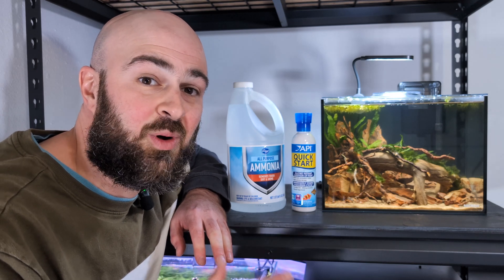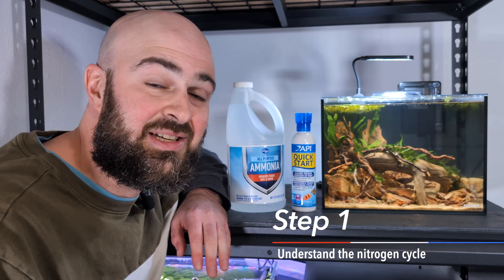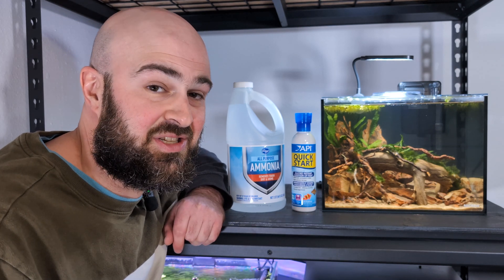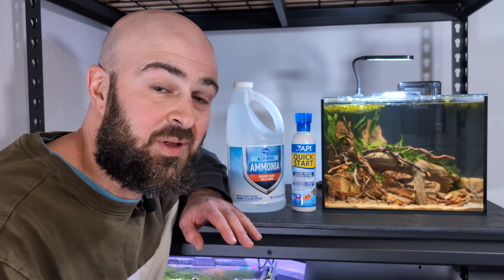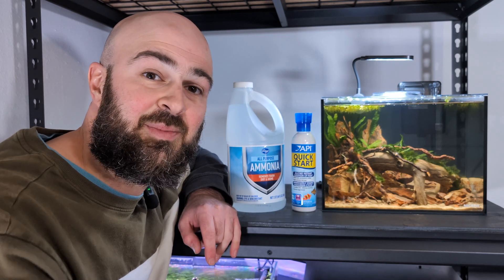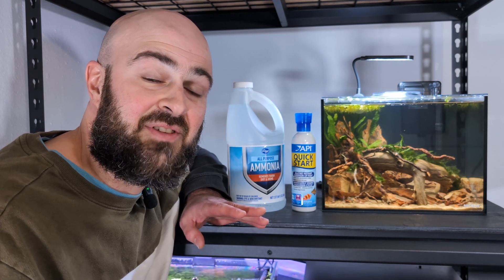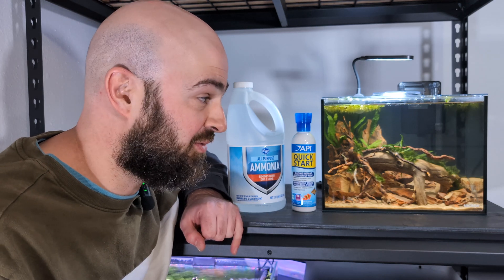How do you cycle an aquarium? The first and most important thing is you need to understand the nitrogen cycle. This video is not about explaining the nitrogen cycle, so check out something I'll link right up here in the corner. Watch it — it's 90 seconds and it will explain the nitrogen cycle for you.